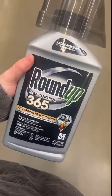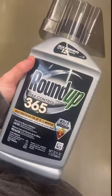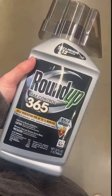On the back it has the warnings and how to use it, so if you have any questions you can just refer to that. But this really has been helping our weeds, just taking care of killing those and making our grass look greener and just overall look better.